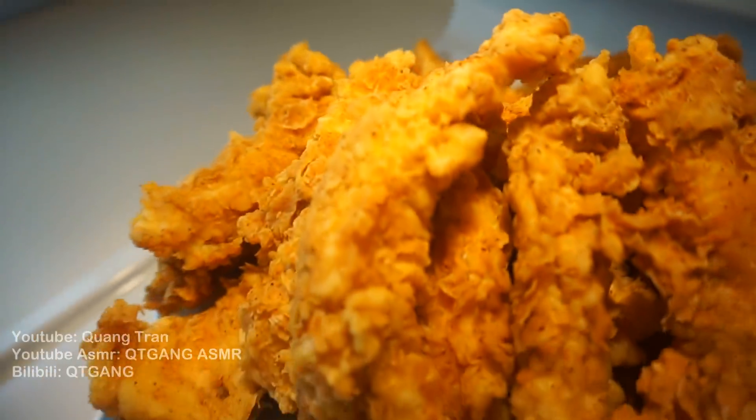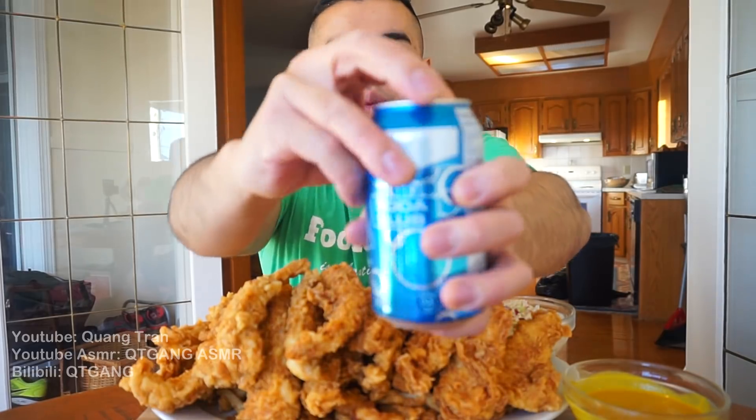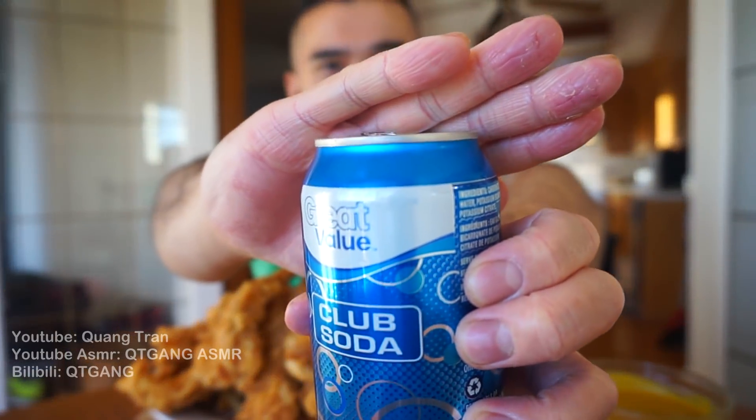This is my take on chicken strips with cajun fries. We have conquered all deep fried chicken: fried chicken done, chicken wings done, chicken nuggets done, chicken bites done, and now chicken strips — that's five things! Let's wet the appetite with a club soda — nice, I just love club soda.